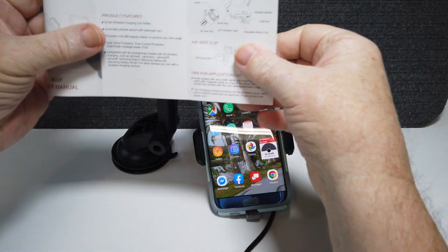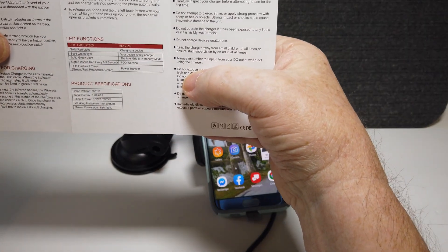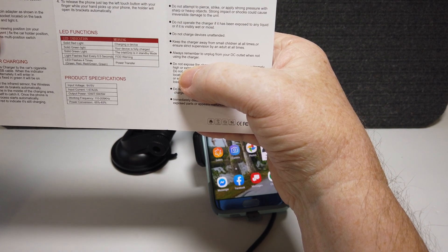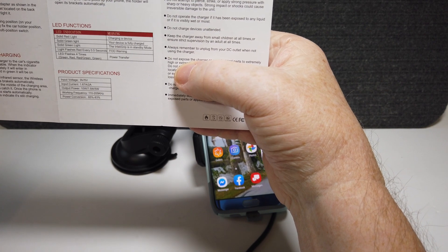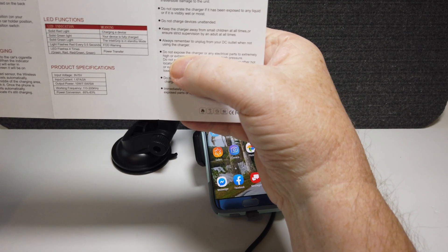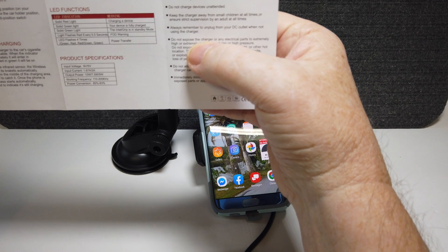There are different light meanings on this unit. If the light below is solid red, it means the device is charging. If it's solid green, your device is fully charged. If it's also solid green, the IntelliGrip is in standby mode. The LED flashes every quarter or half a second for an FOD warning, and the LED flashes four times with a green-red pattern — that means a power transfer. When the phone's fully charged, it'll turn green.